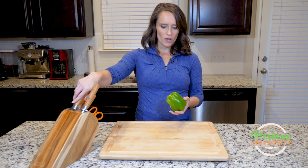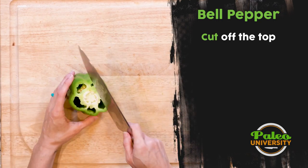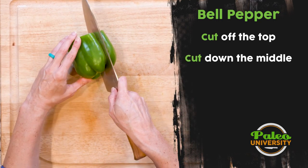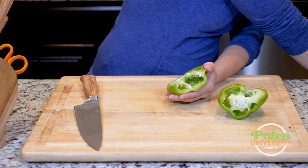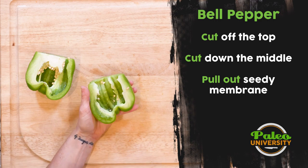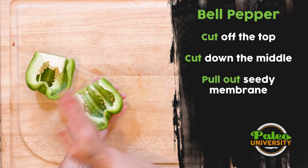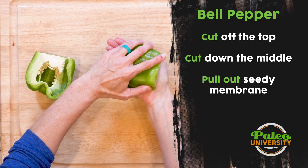With bell pepper, there are a couple of different ways you could get into it. My preferred method is to just cut off the top, get rid of that, and then cut down the middle to expose it. I have to deal with this membrane and these seeds — luckily, they're really easy. I can just pull them out and toss.